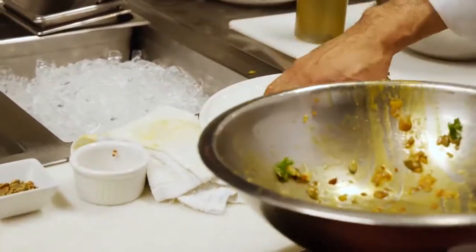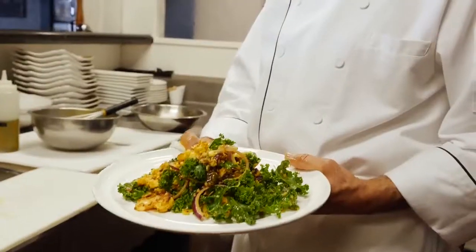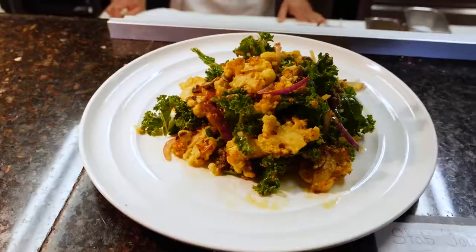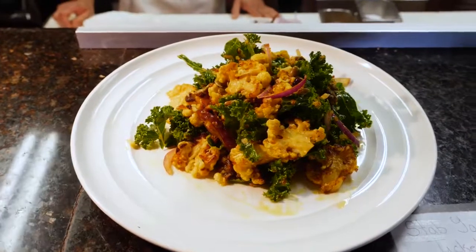This is one of our future salads here at Bistro Provincia in Dana Point — simple, healthy, and delicious. Look at this!